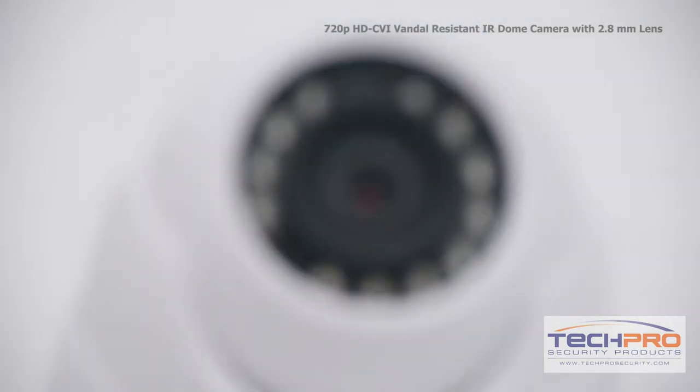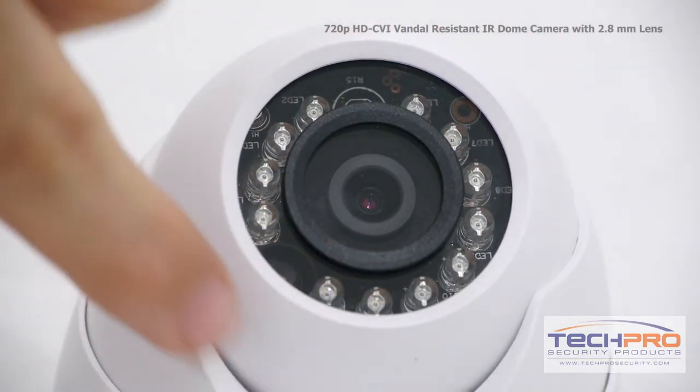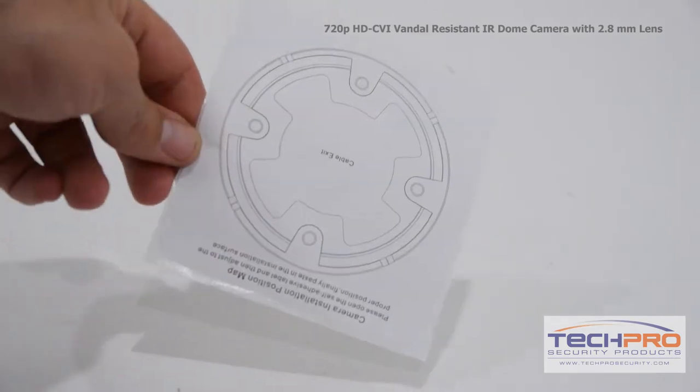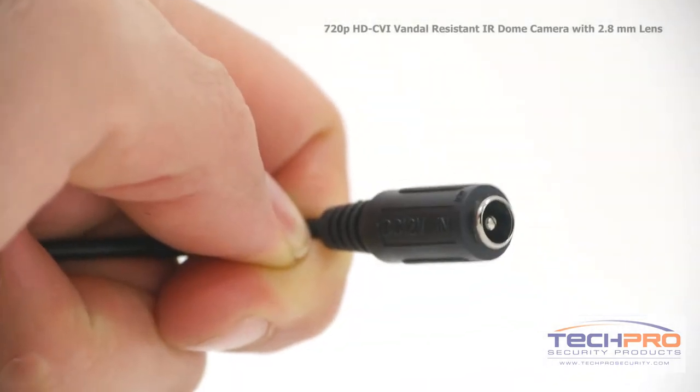It has a 2.8mm fixed lens and an IR distance of 50 feet. Inside the box you'll also find a bag of screws, anchors, and an allen wrench, and a mounting template. The camera comes with a video output and a 12-volt DC power connector.